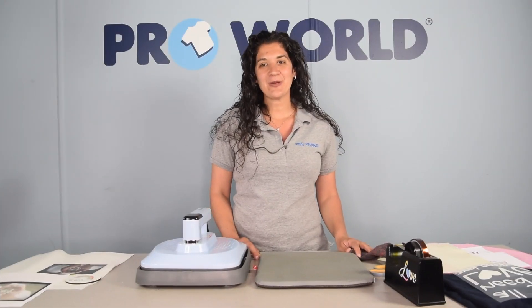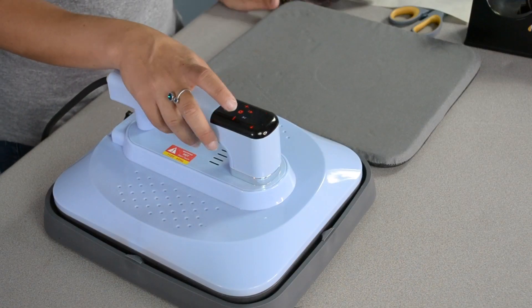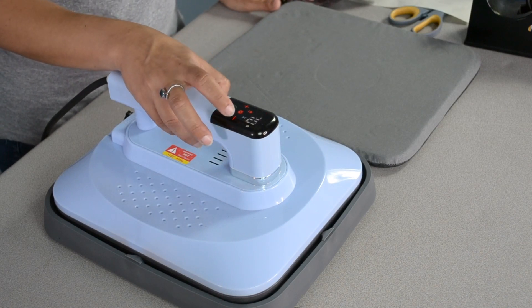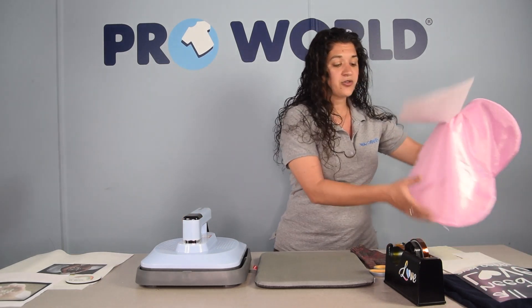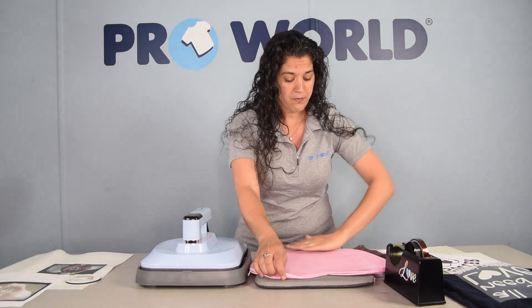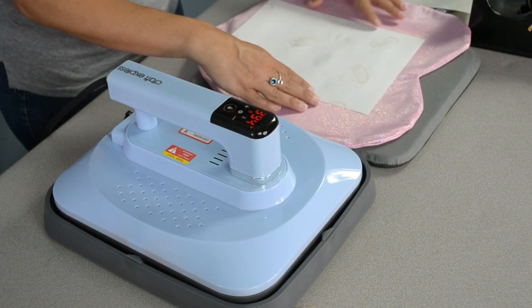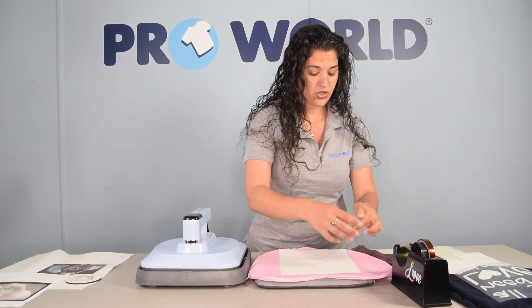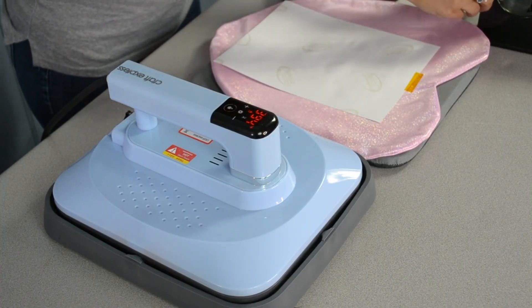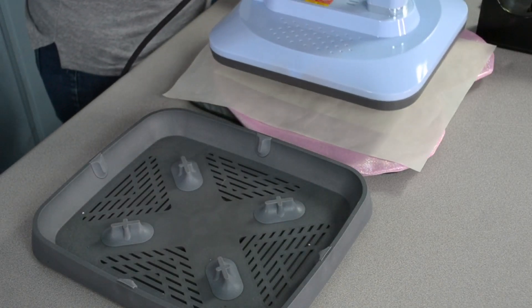Now we'll press one of our pillows — the glitter pillow. We have to adjust our temperature; we should be at 385 degrees for 70 seconds. We're going to follow the same process using the thermal tape. Place your mirrored print face down onto your pillow, position it where you'd like it, and use your transfer tape to keep it in place. Cover with your non-stick sheet.